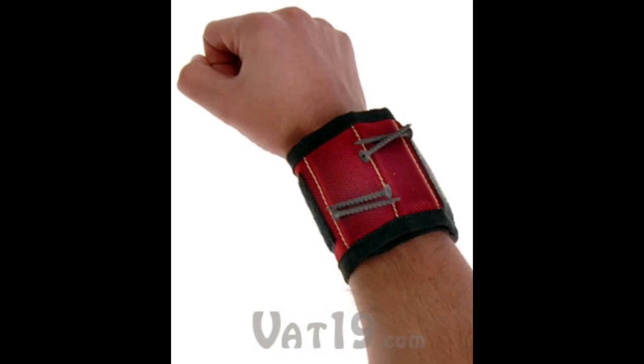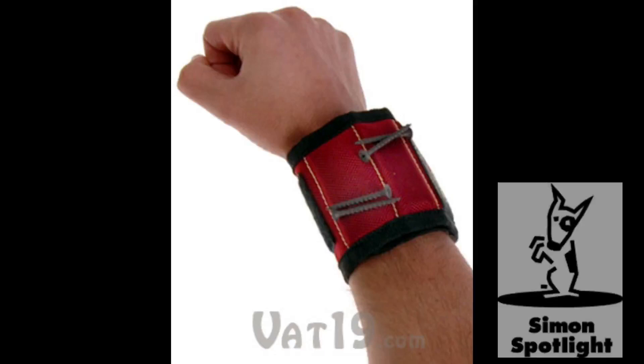The MagnoGrip Magnetic Tool Wristband, available now from Vat19.com — purveyors of curiously awesome products.